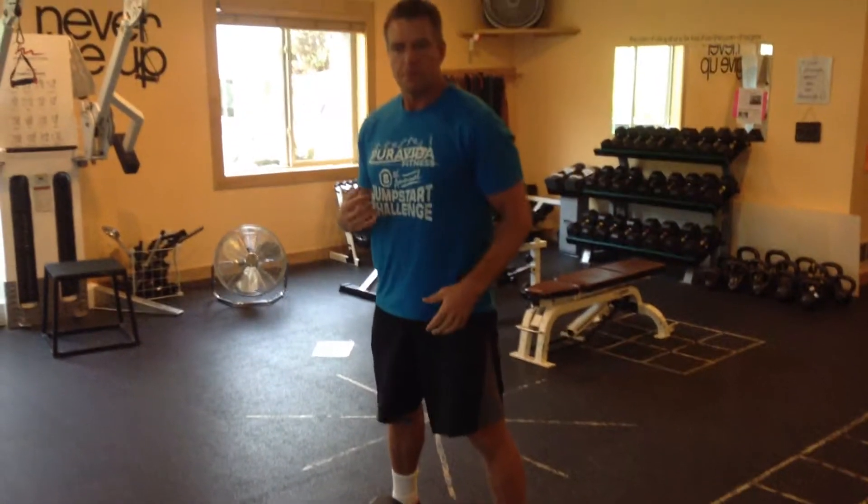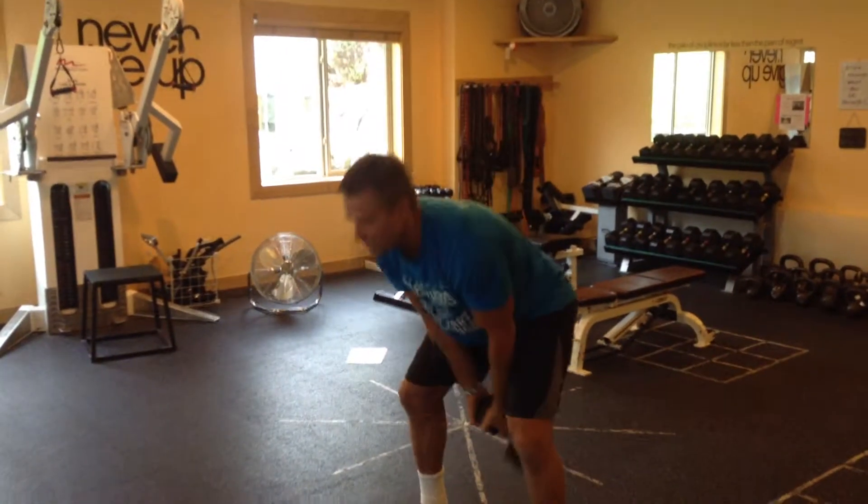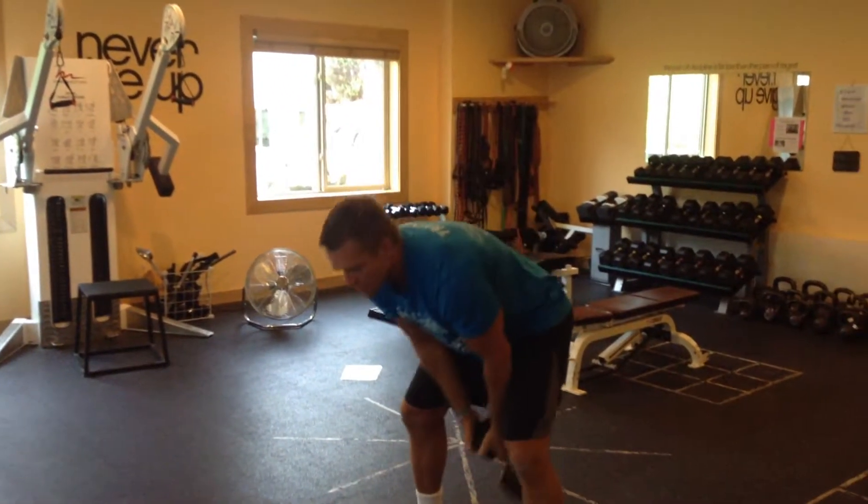If I'm rounding my back, I'm hurting my back. That's why I always tell people: catch with your hips and throw with your hips — catch, throw — and do that as fast as you can.